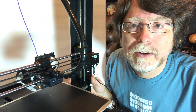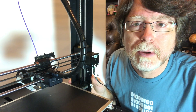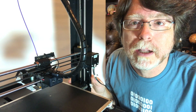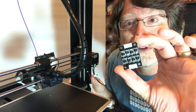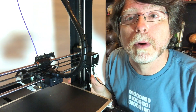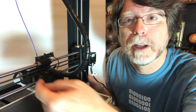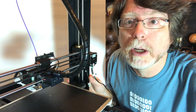I also replaced the hotend with the micro Swiss all-metal hotend and when I did that I started to notice that there was a more pronounced salmon skin effect on my prints and I wanted to do something about that. Well apparently the thing to do is to install one of these — a little TL smoother board — in between the cable that normally would drive the stepper and the stepper itself, and it helps to smooth out the stepper driver signals going to the motor.